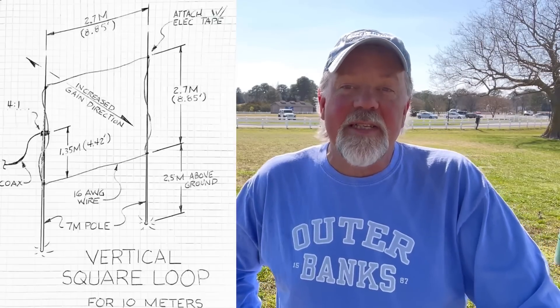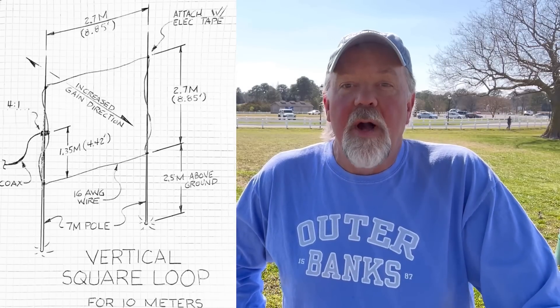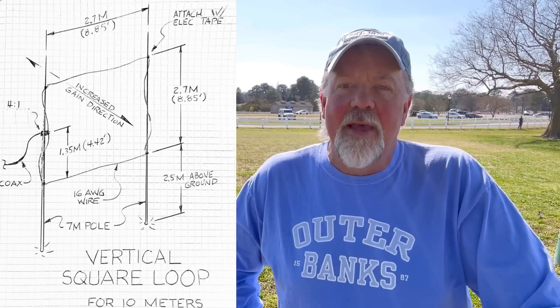Hey guys, last summer I had an antenna I wanted to build really bad when I was over in Poland, but just never got around to it. Conditions on the 10 meter band at times just weren't there, so I kind of scrapped it. Well, it's a beautiful day today here in the US, over 70 Fahrenheit, spring is coming, and I'm gonna get out and build it right now. What I want to build is a square loop antenna — basically a full wavelength long 10 meter antenna.